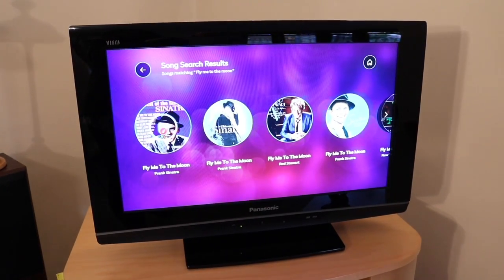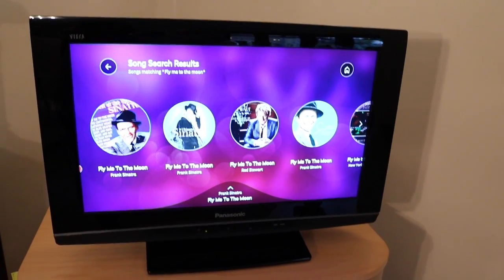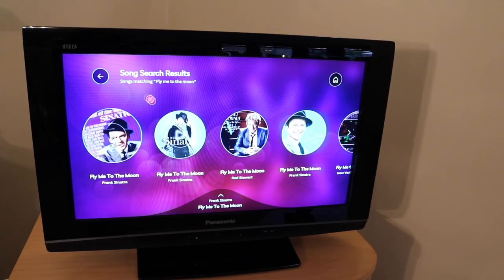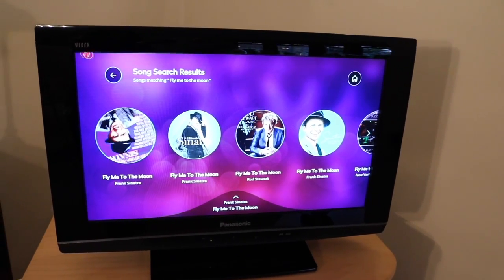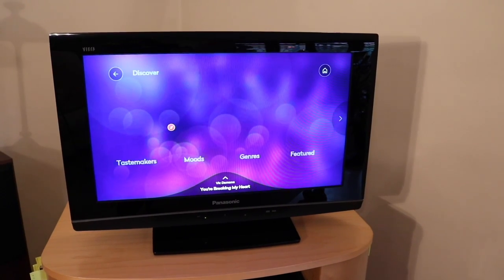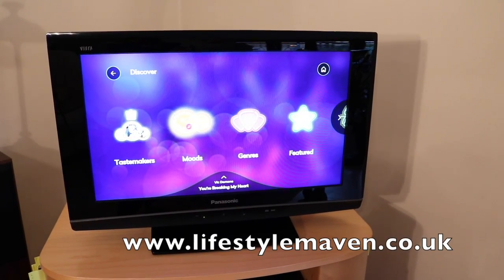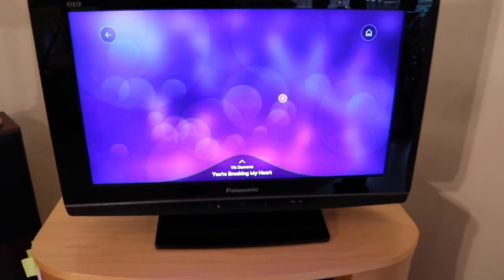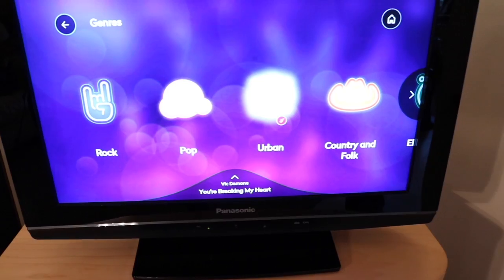It's a great option for people who don't already have a music subscription service like Spotify, and it's so simple to set up. It costs £169. You can read the full review and find out where to buy it on my website, which is www.lifestylemaven.co.uk.